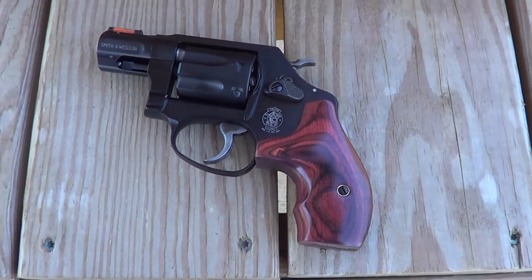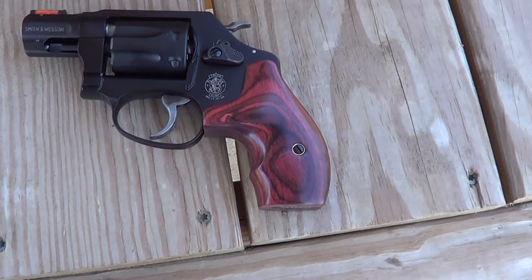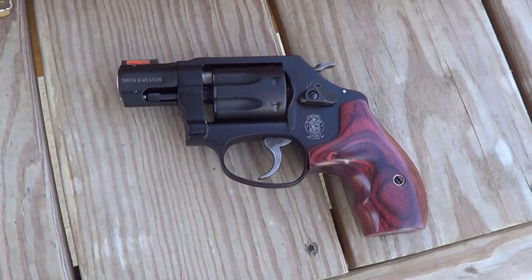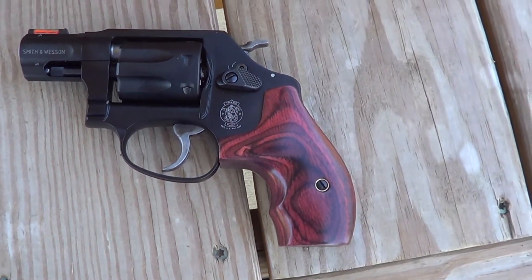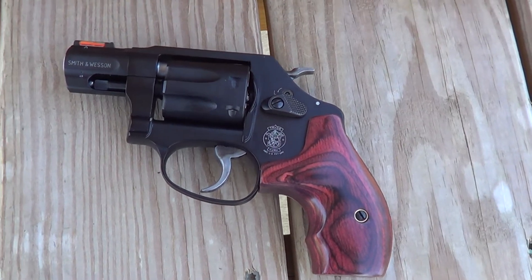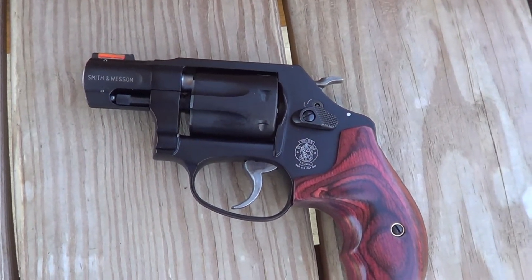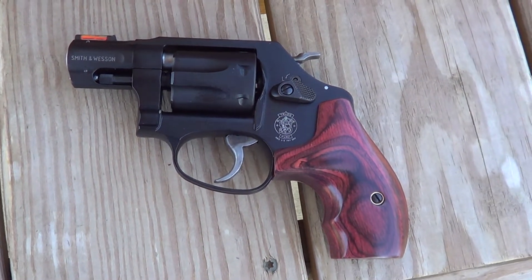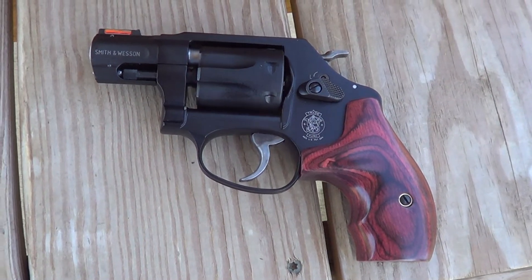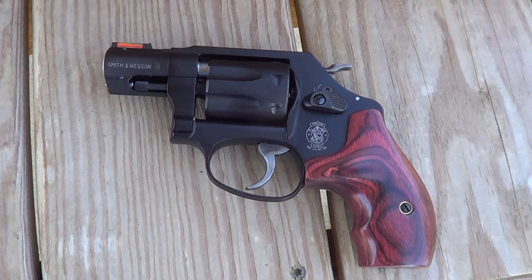What I got out at the range today is a Smith & Wesson Model 351 PD. It's a 7-shot .22 Magnum revolver. Nearly everything on this gun is aluminum alloy, so it's very light. The PD stands for personal defense. A lot of people would say that .22 Magnum isn't exactly ideal for personal defense, but a whole lot better than a sharp stick.